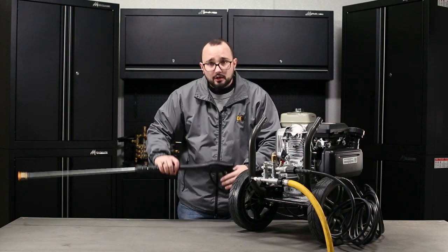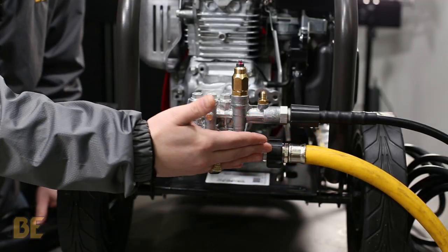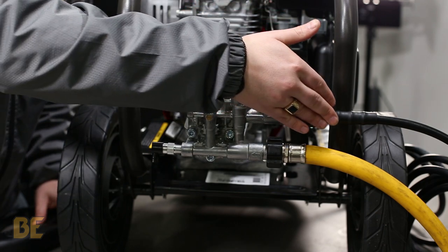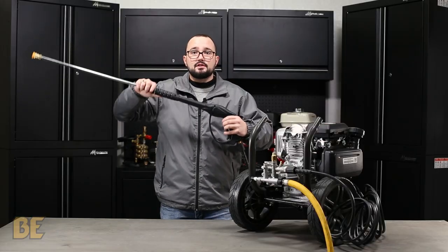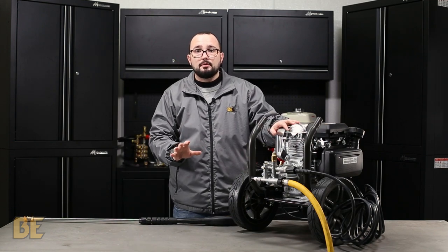When you engage the trigger on your gun, water will flow in from the garden hose, into the low pressure side of the pump, into the high pressure side of the pump, into the high pressure line, through the gun, and out the tip. This causes constant water circulation, which will help keep your pump cool.